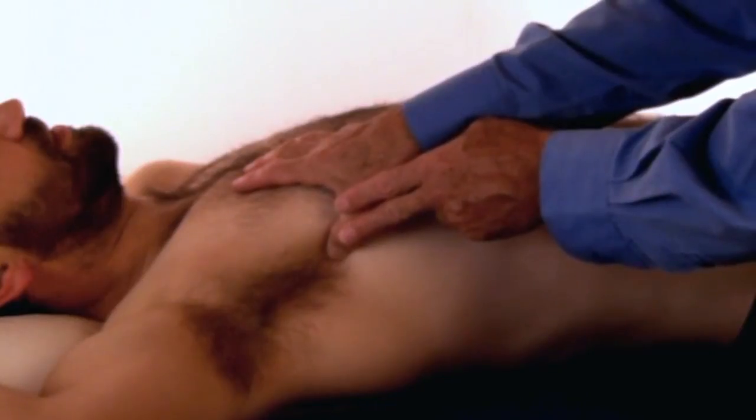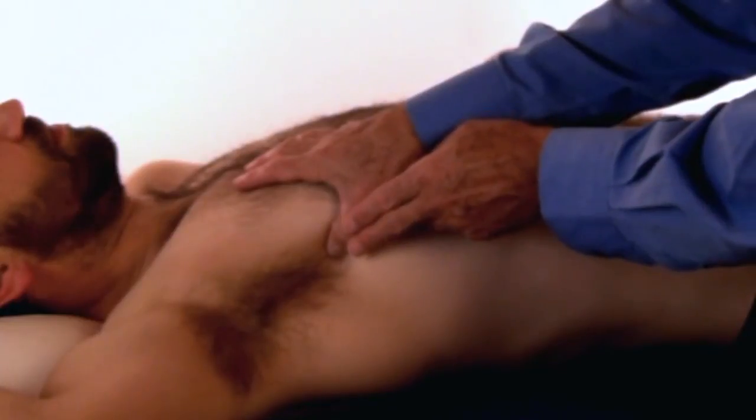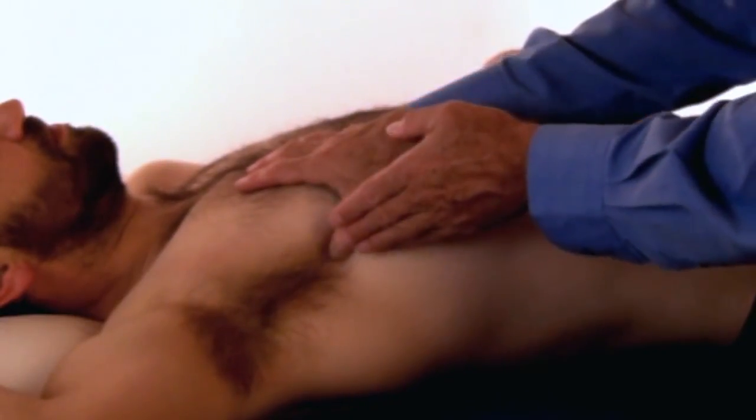I reduce the pressure until there's no pain, and over the next 90 seconds I gradually increase the pressure, keeping below the pain threshold until it's pain-free.